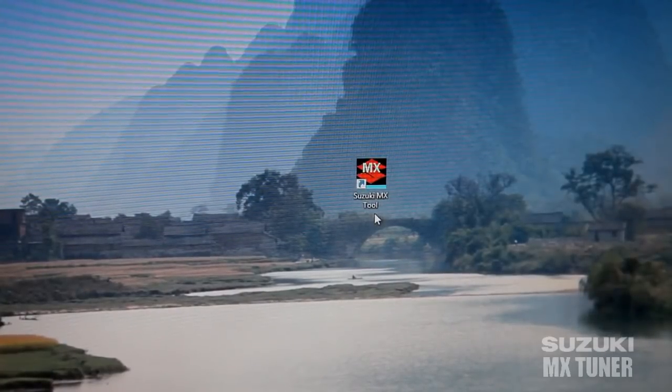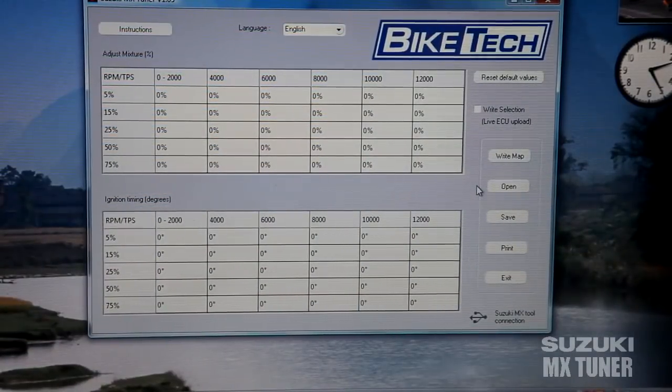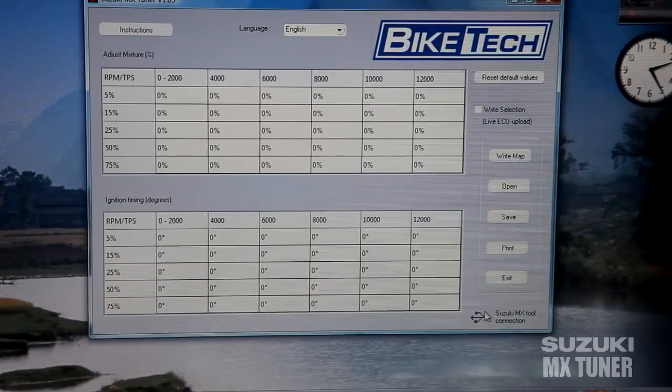After you've installed your program, you'll see the Suzuki MX Tool icon pop up — just click on it. Now we're ready to plug in the motorcycle to the laptop. Down in the corner, this icon should turn red. Just plugged it in — there we go, it turned red. Now we can open the program.